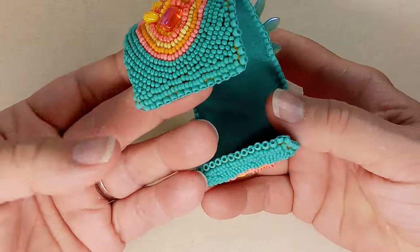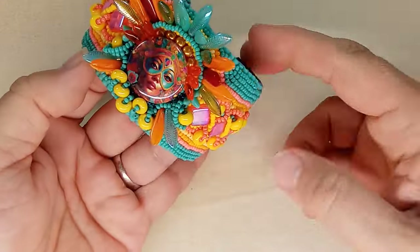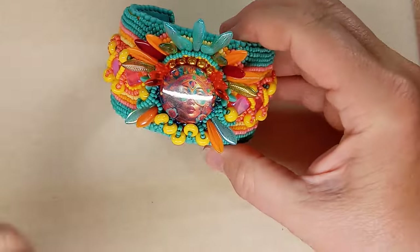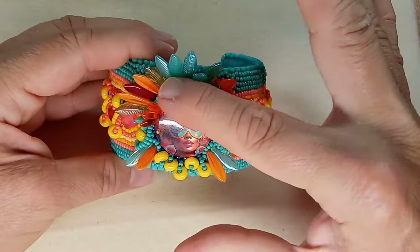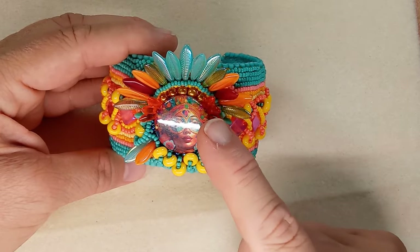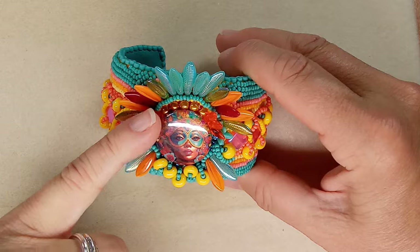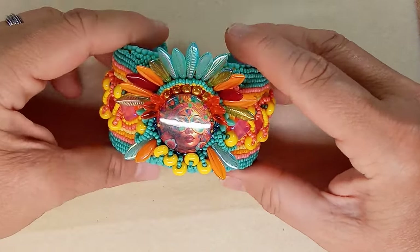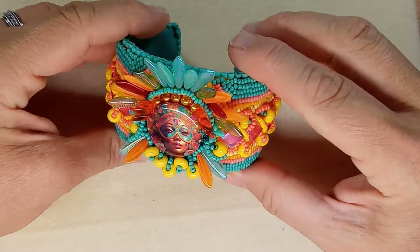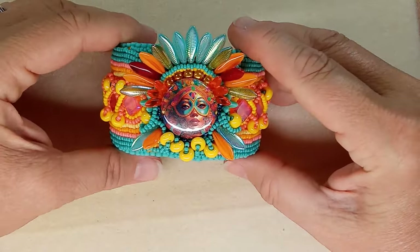I also used these gorgeous pearls from the box — they had a gold-orange look to them with a really cool finish. I might have placed them a little higher so you could really see them. They turned out super cool.